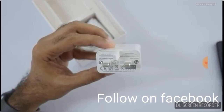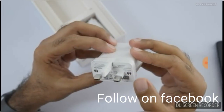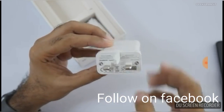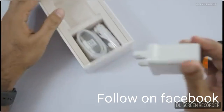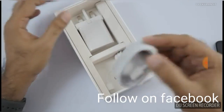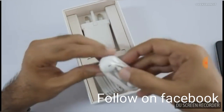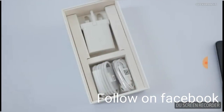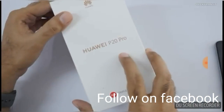You should also be getting an AC adapter, and a USB cable port on the back side. It's a very long USB cable. And you're also getting some good quality headphones from Huawei. It is a very premium smartphone. Let's keep it to the side.